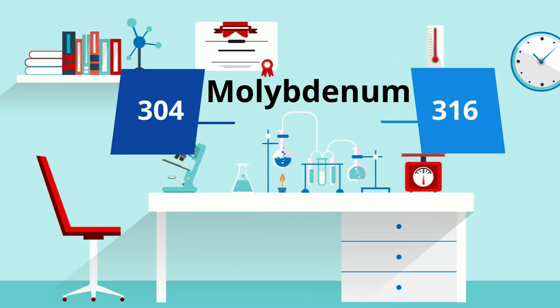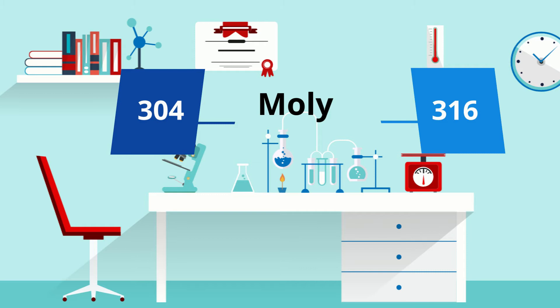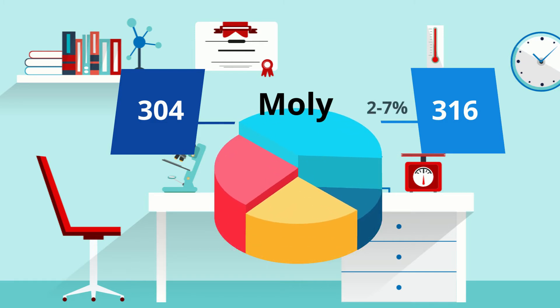Now that's hard to say — let's just call it molly for short. 316 is in the austenitic family of stainless. It contains anywhere from 2 to 7 percent of molly, which is higher than that contained in 304. The higher the molly, the higher the corrosion resistance.